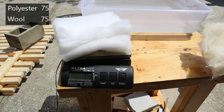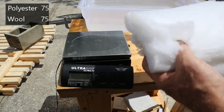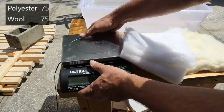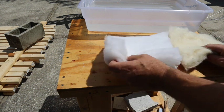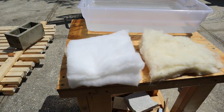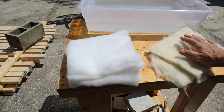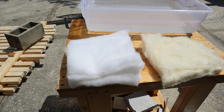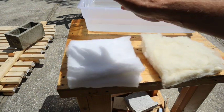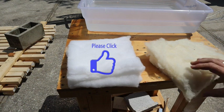One thing I did notice is that when the wool got wet, it is not as high as it was before — it's not going to continue to fill the space. Where the polyester is still fluffy, or has what they call loft in the garment industry.